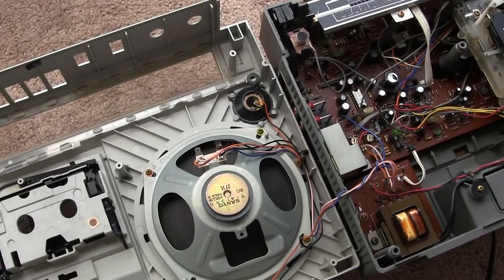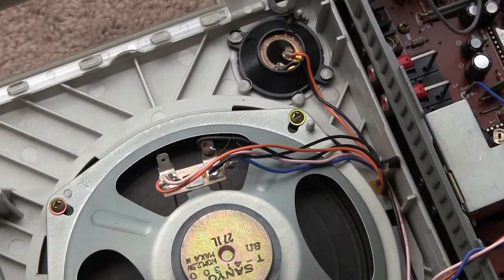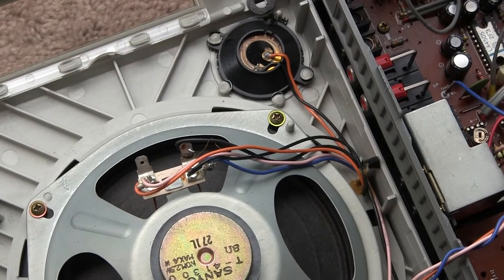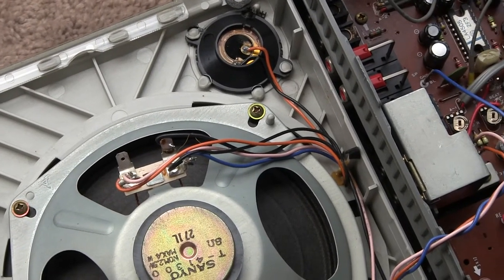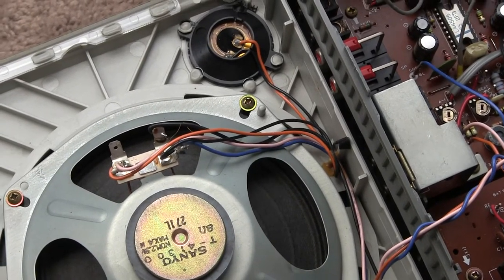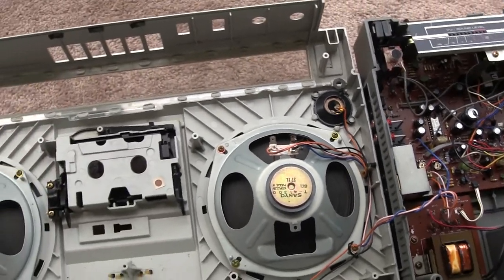Here's the inside of the unit, the 9860. What I want to point out to you is that if you look at the wiring here for the tweeter, there is no capacitor or 6 decibel per octave crossover. Therefore, that must be a Piezo tweeter. Okay, that's just one thing I want to show you there.